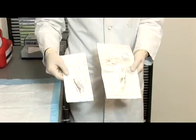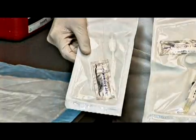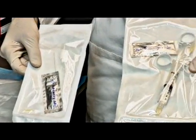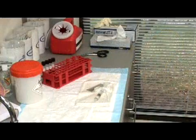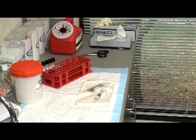When collecting a nasopharyngeal aspirate, you'll need a bulb style aspiration kit or syringe style aspiration kit. Once you have the necessary supplies on hand, you can collect the specimen.